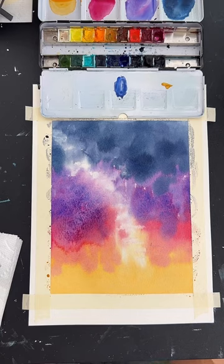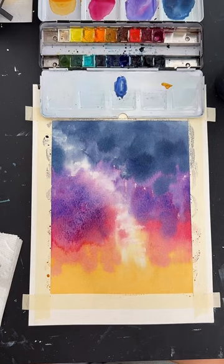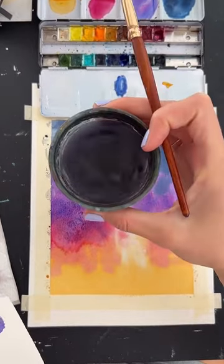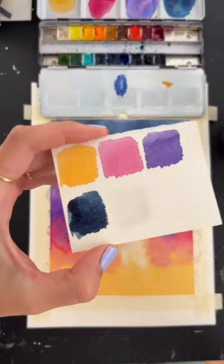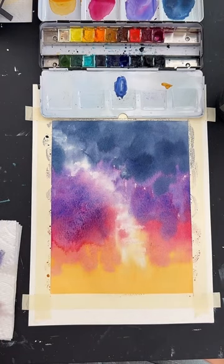Do you only use one jar of water or do you have a clean water jar too? I just use one cup and it's really dirty because I've used it for years. Some people are very particular about using a dirty cup and a clean cup, but I've never been that fastidious. You'd be surprised how dirty the water can look and how little it affects the paint — if I dip my brush in and swatch it, it's basically still clear. It takes a lot for the water to get dirty enough to affect your painting.